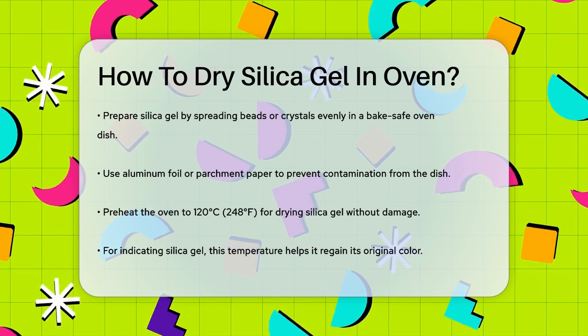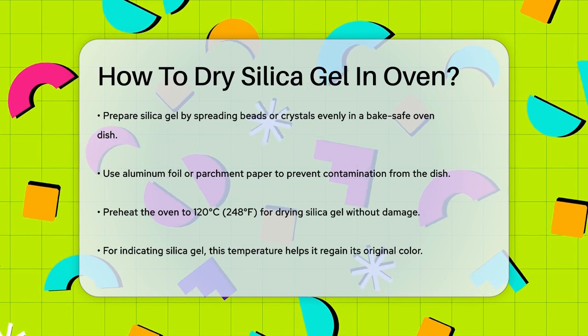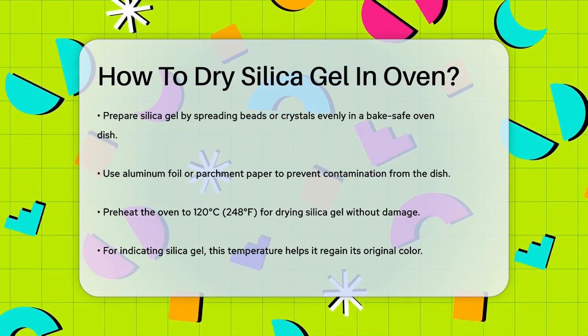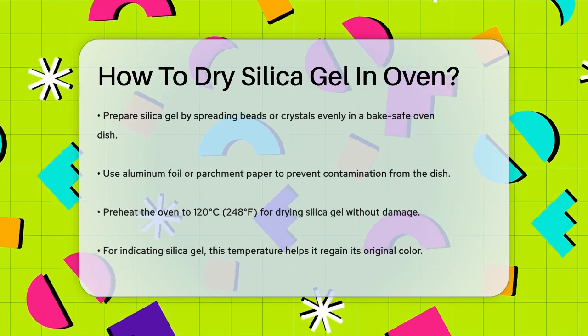First, you need to prepare your silica gel. Spread the beads or crystals evenly across the bottom of a bake-safe oven dish. You can use aluminum foil or parchment paper to keep them off the dish itself. This helps prevent any contaminants from the dish affecting the silica gel.